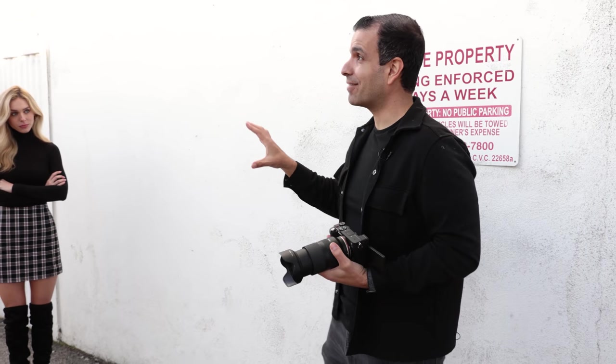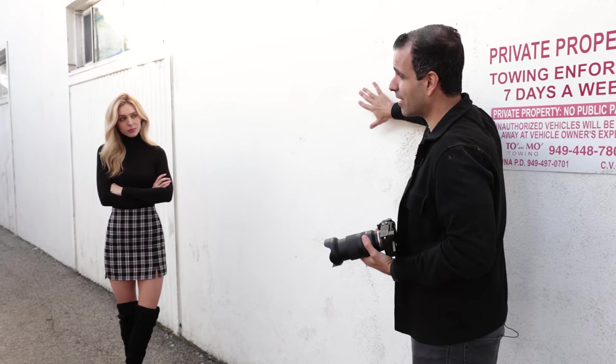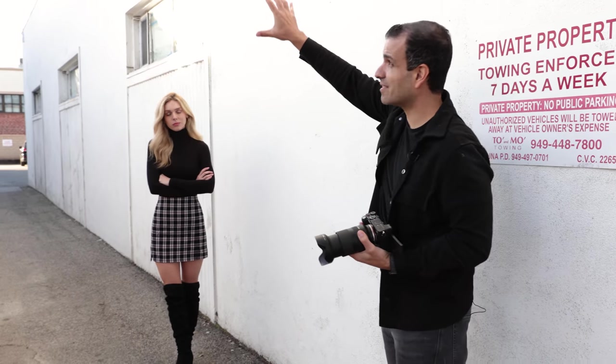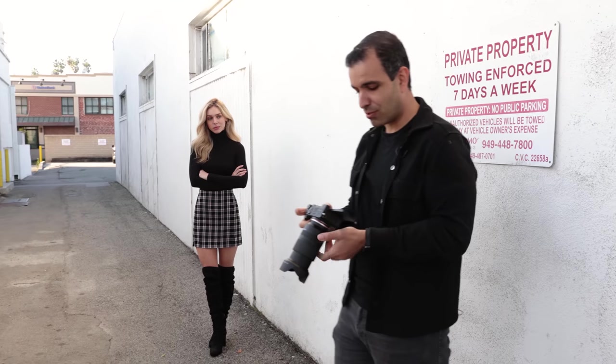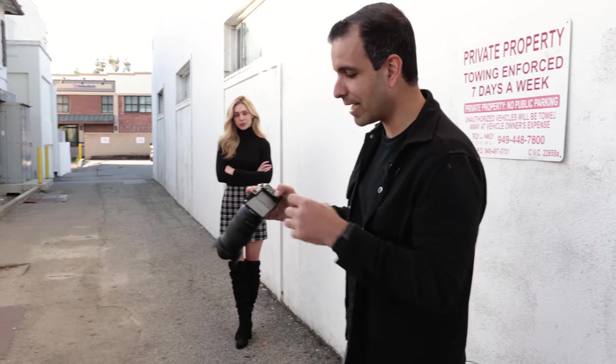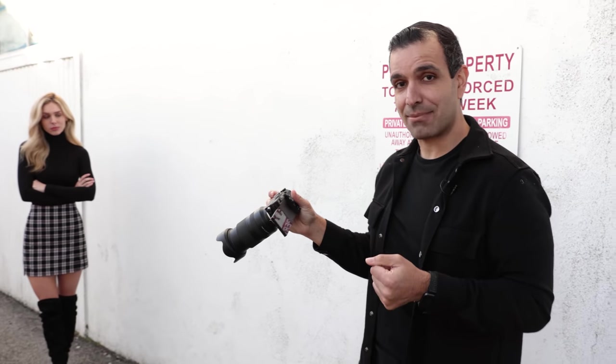The other thing I wanted to point out: Lauren's in a position where we have that soft fill coming in on this side, but she's also got some hair light kind of coming over — and that's what's creating that nice little highlight. When you look at the image, you can see those highlights right against the hair on the right side, and it looks absolutely fantastic.